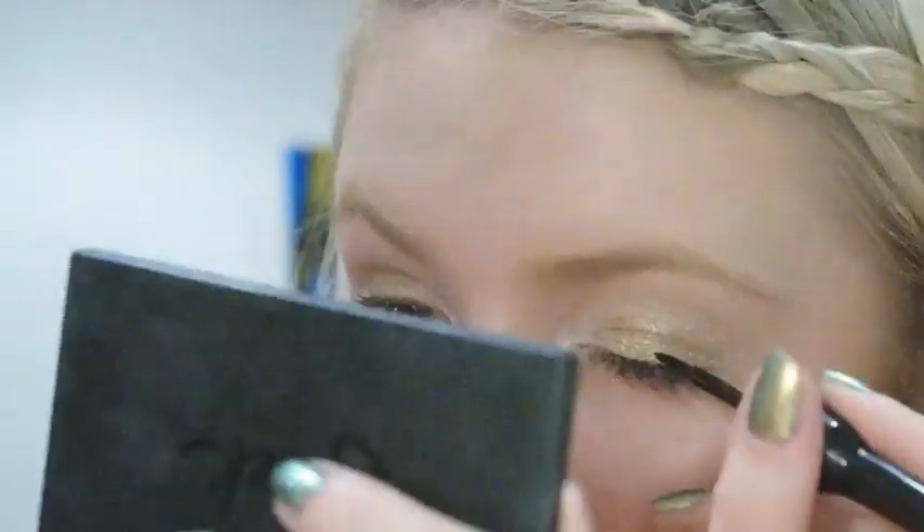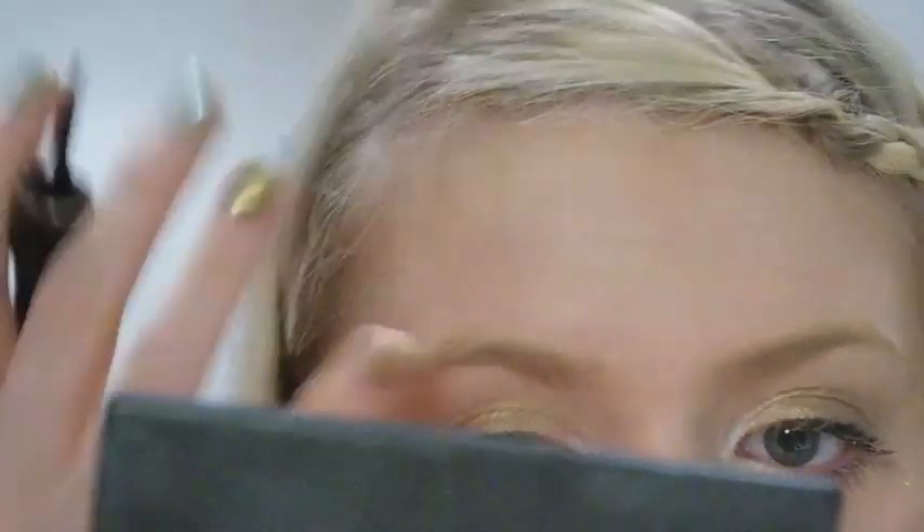Now you're going to want to take a black liquid eyeliner - mine I wouldn't recommend as it's pretty much from the equivalent of the pound shop, but it'll do. I do need to invest in a nicer one. Put it as close to the lash line as you can, which just gives the eyelashes a bit more depth. Then apply mascara - I'm using Max Factor False Lash Effect in the 24-hour version, which doesn't come off easily and is really quite thickening.